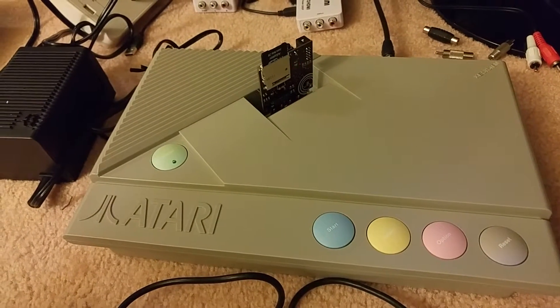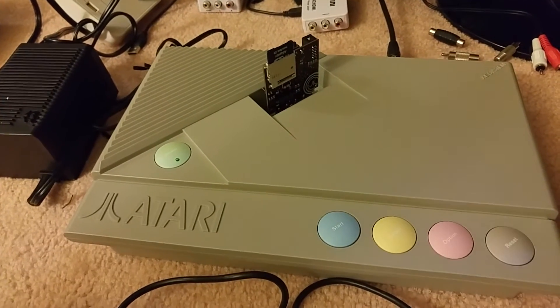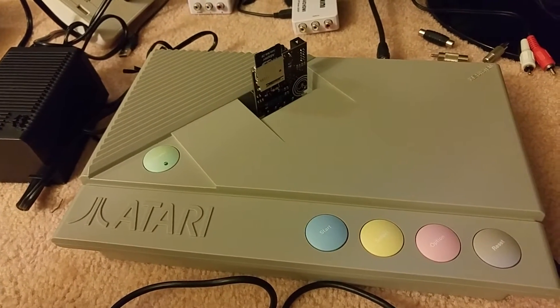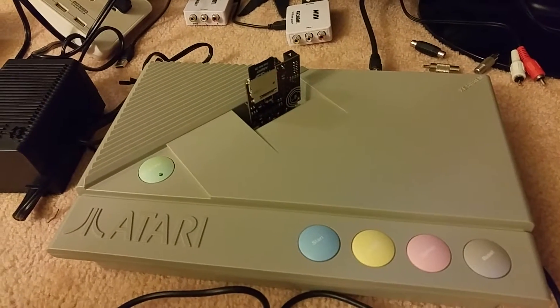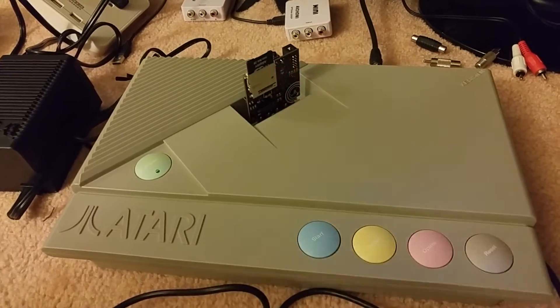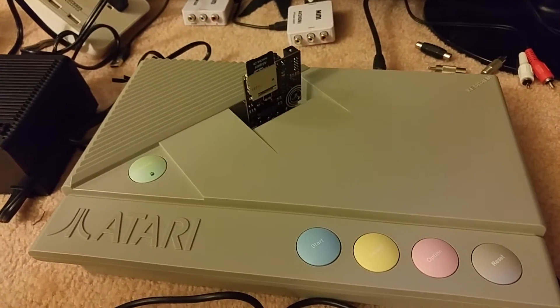It does look like any ROM that would fit in the constraints of the RAM available in the machine in the Atari 8-bit line will work. My Atari 400 had 48K installed inside, so I was able to play quite a bit of the 48K and 16K and all the ROM cartridges like Donkey Kong, Defender, Space Invaders, Dig Dug, and so on.